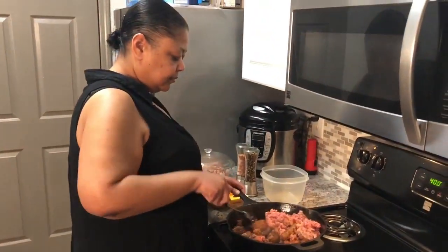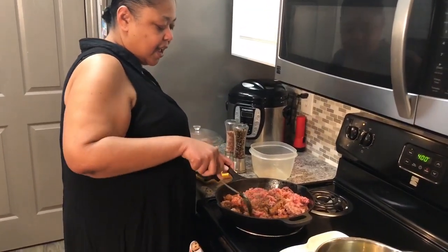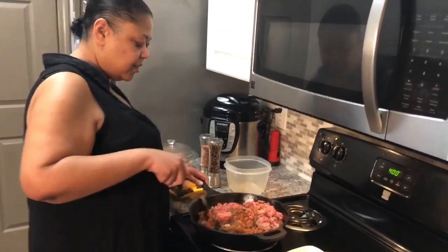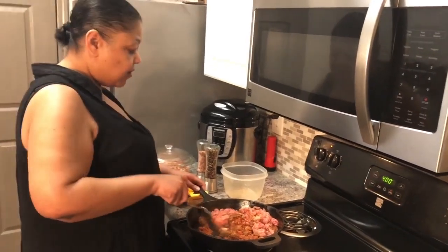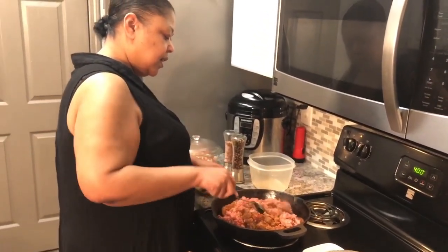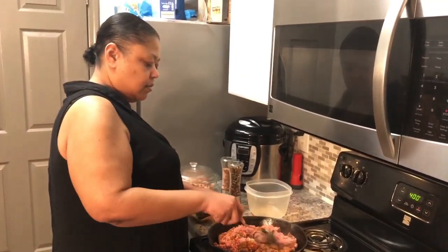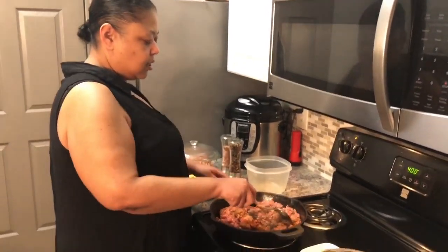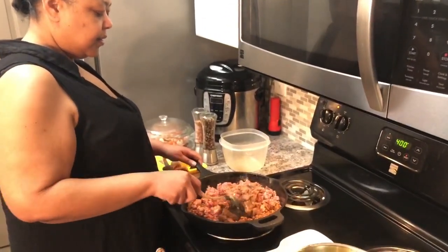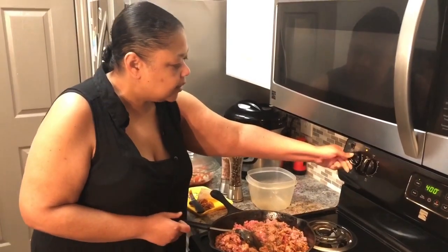That's what the mixture is for — you've got chilis in here for flavor, chili for spice, and you've already got some garlic powder in the chorizo, so it's a very flavorful combination. The ground beef mixture is already very flavorful — I'll turn that up a little bit.